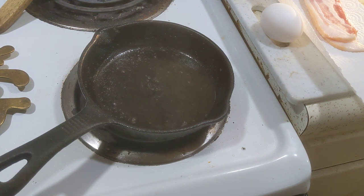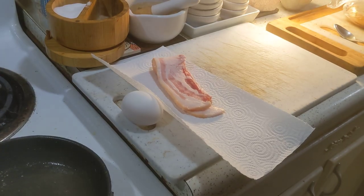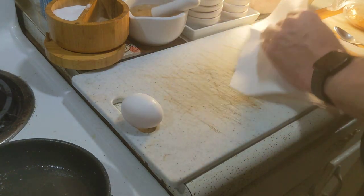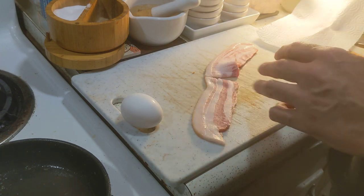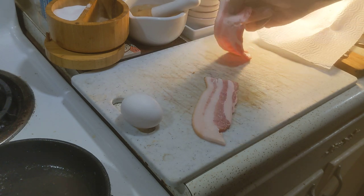Hey friends, how are y'all doing? I'm gonna make myself some lunch — I figured you might be interested. First thing I'm gonna do is cut up some bacon so that it fits in my pan. The pan is already hot.